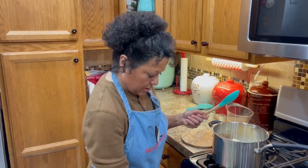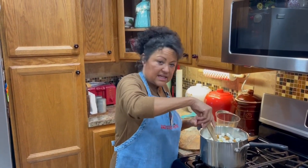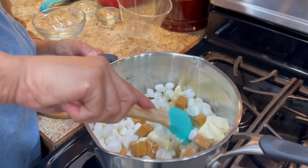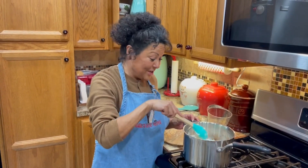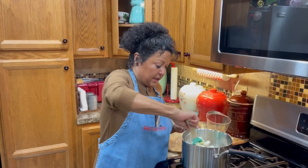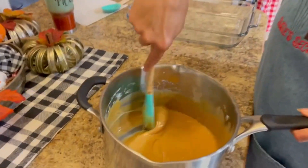Turn your stove on to about medium heat and mix all of this together. As you can see, it's beginning to already melt. You're going to want to mix this until it is melted — it's going to take a little bit because there's a lot of butter and a lot of caramel. Stir constantly because you don't want it to stick, and once it comes to a boil, you're going to pour it over your popcorn mixture. Our caramel mixture is now ready.